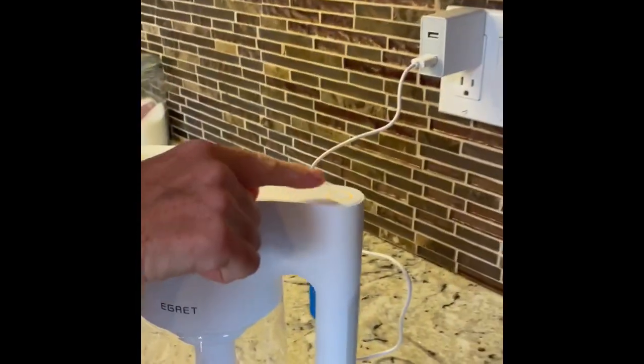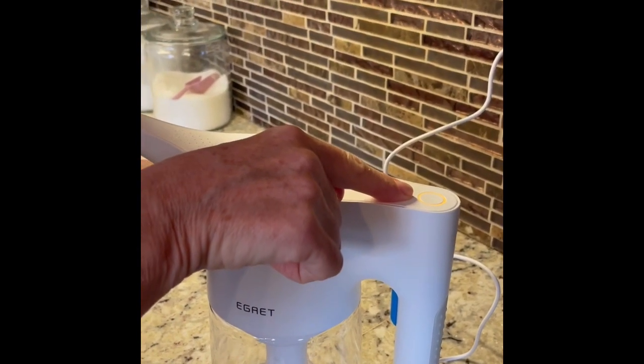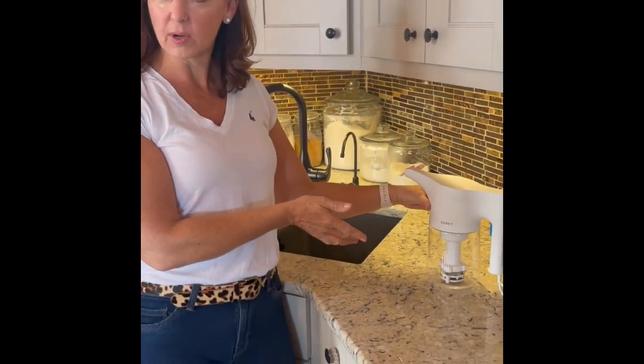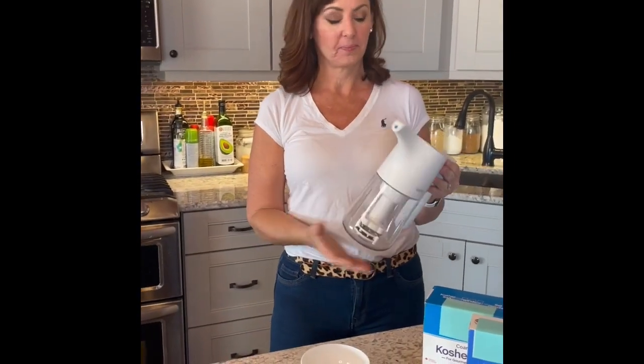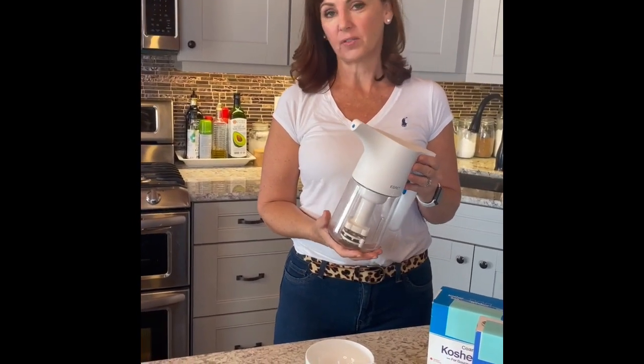There we go. Now you'll notice it's glowing a yellowy orange, so that means it's still needing to charge. This will probably take about two or three hours. After that, we'll look at how you make your first batch of EO water. This is how you're going to make a batch of hypochlorous acid in your EGRET generator. Now that you've fully charged it to the point where your indicator light has turned white, you're ready to make a batch of hypochlorous acid.